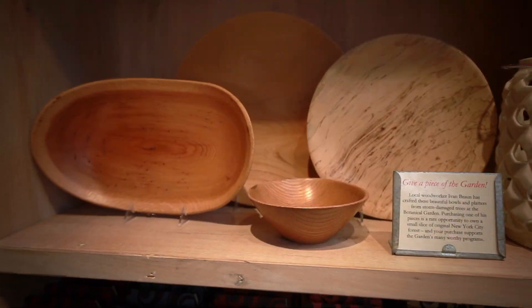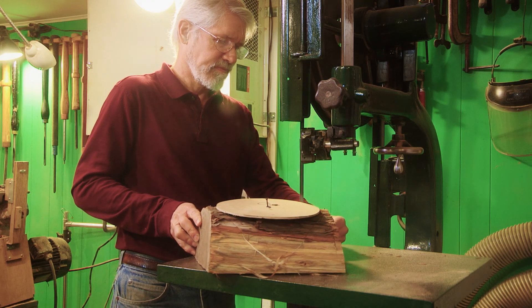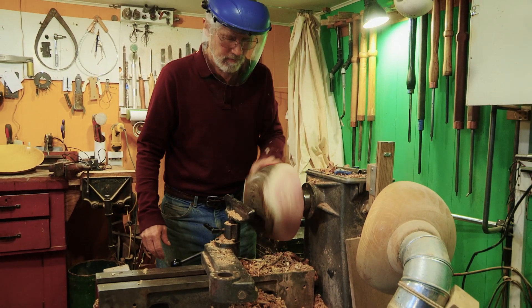Since I use mostly recycled wood, a lot of what I make is dependent upon the shape of the wood that I start with. You cut it into an appropriate shape and mount it on the lathe either with a thing called a faceplate or a chuck of some sort.